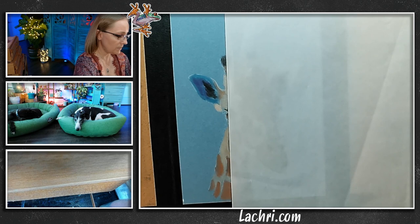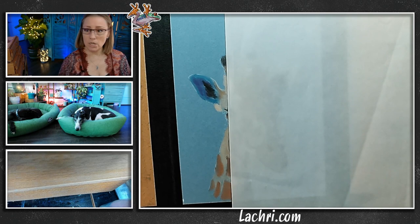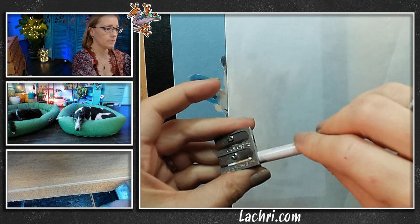Let me sharpen these. That is a really dull sharpener — see how it's sticking as I turn it? I think it got sprayed a few too many times with SpectraFix. Your sharpener should just flow smoothly; it shouldn't be sticking. There we go — that is a much better sharpener.